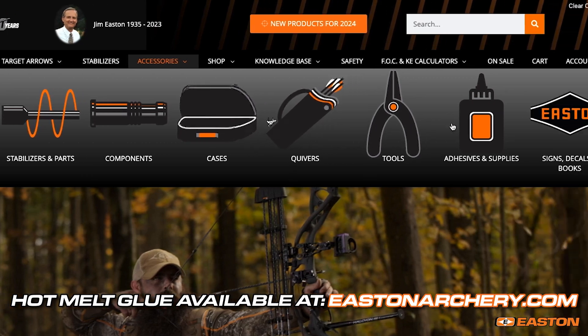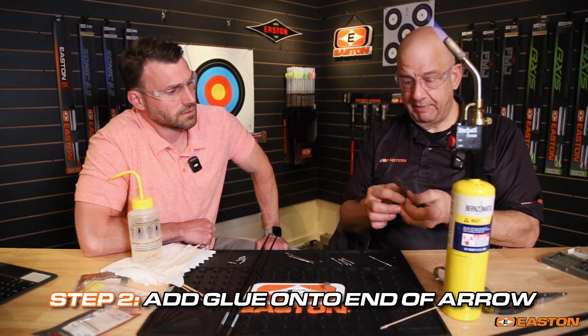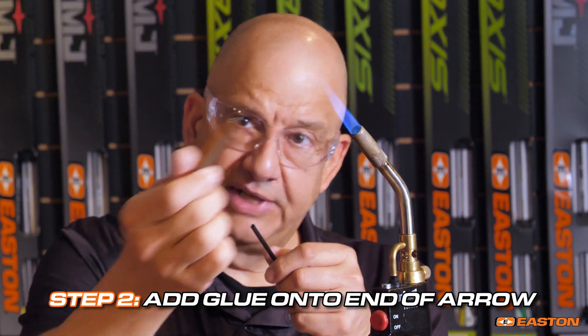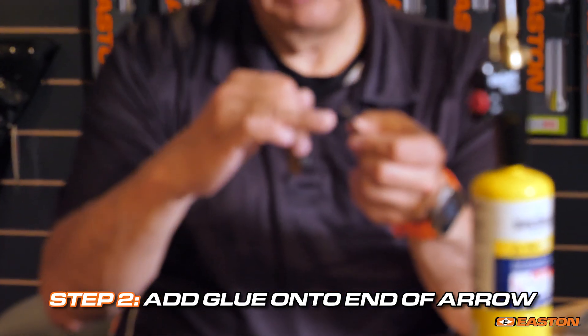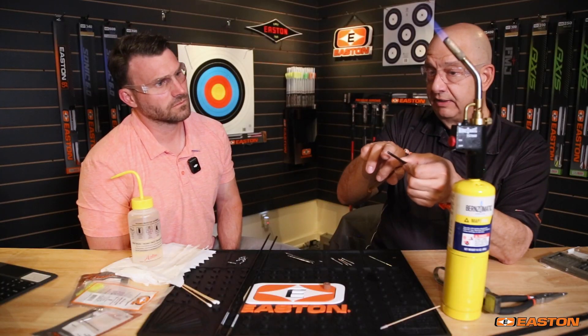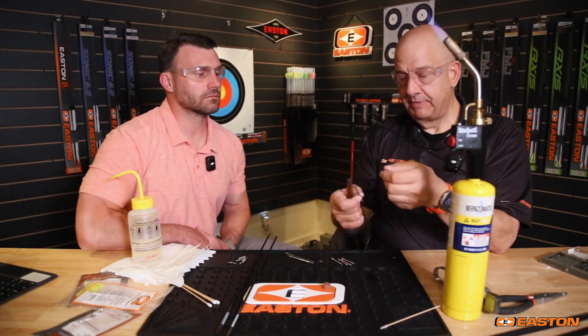The Easton hot melt glue comes in two different packages available online — just go to accessories, then heat adhesives at eastonarchery.com. First, I'll warm up the glue in the flame just a bit until it's molten, then tap it on the end of the arrow to create a little glue ring on the inside. That ring will be pushed ahead of the point during installation. It doesn't matter if it solidifies before I get to the point — the point will melt it.